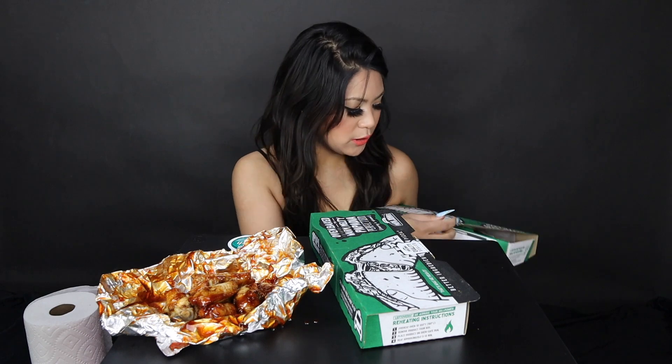I got two kinds of papadillas — parmesan crusted papadillas. They seal this really good. I have the philly cheesesteak papadilla and the meatball pepperoni papadilla.